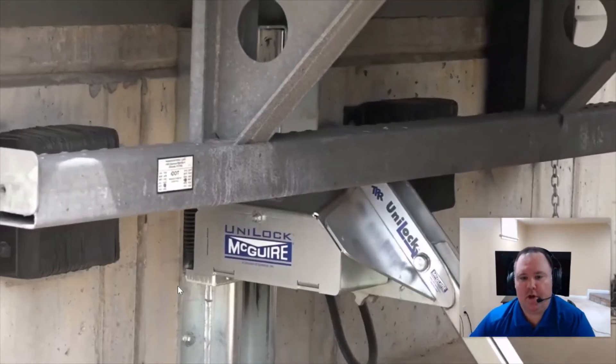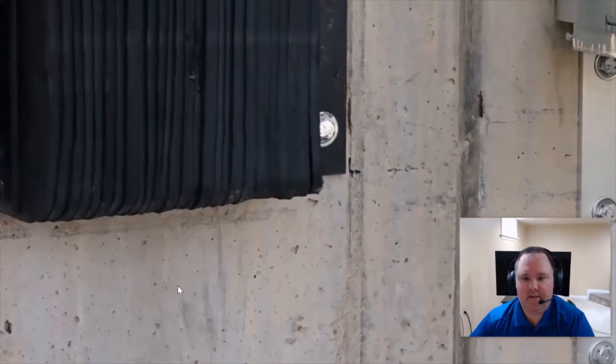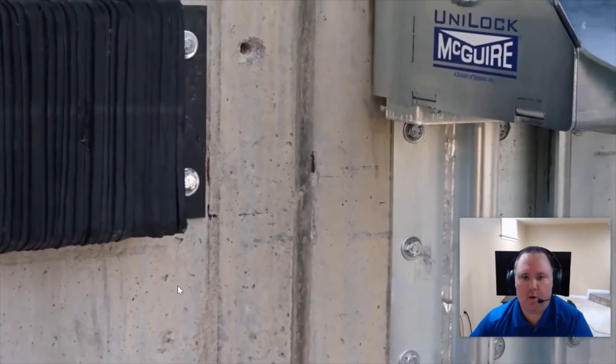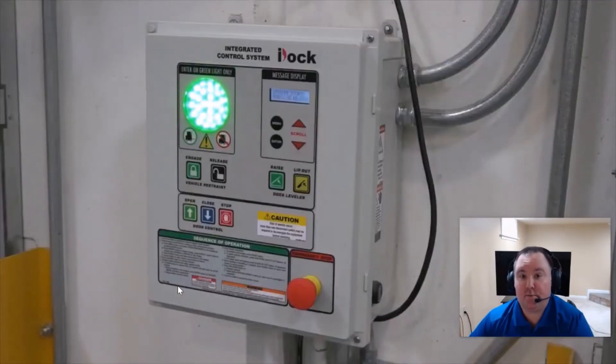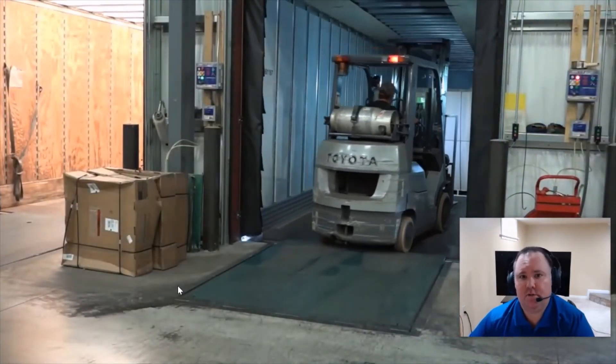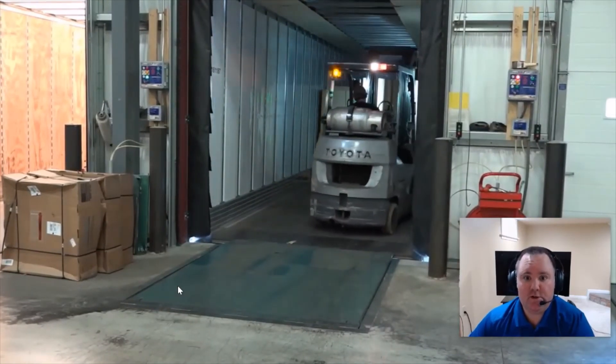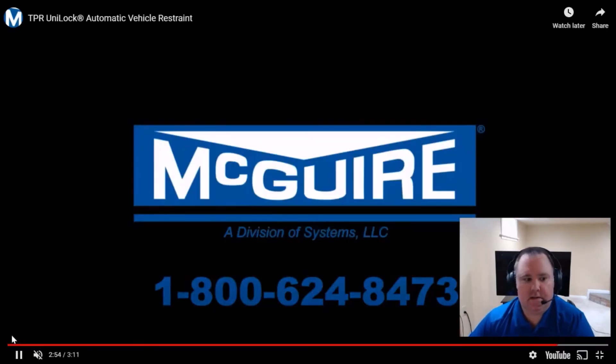The next thing you want to make sure of is that your rotating hook releases from rig wedge. Rig wedge occurs when a normal trailer is in a safe engagement situation but there's so much pressure from trailer creep, normal loading and unloading, or an early departure attempt that the hook simply won't store. With a restraint designed to eliminate rig wedge — currently only the unilock from McGuire — the hook rotates off-center, automatically releasing the pressure between the hook and the rear impact guard.